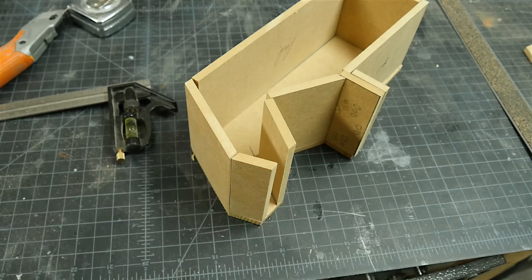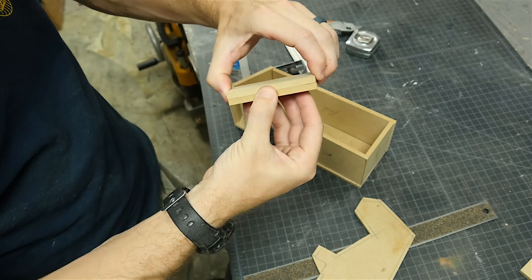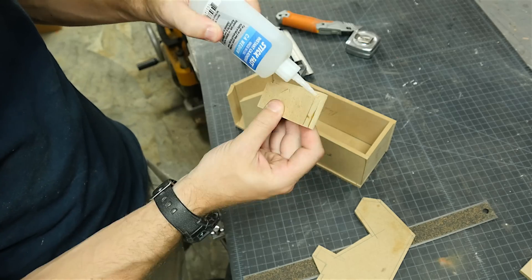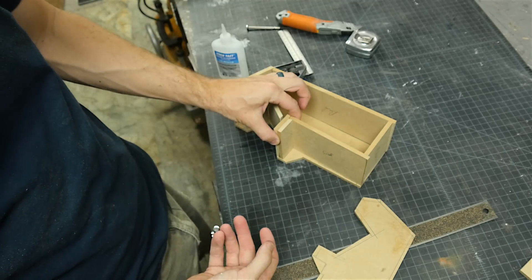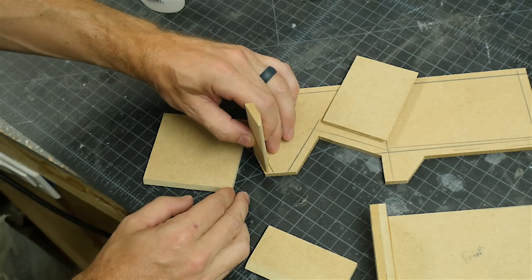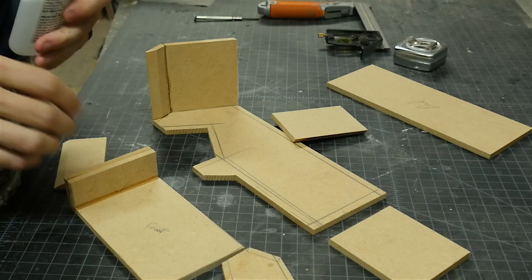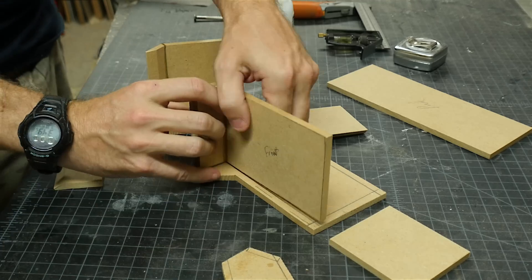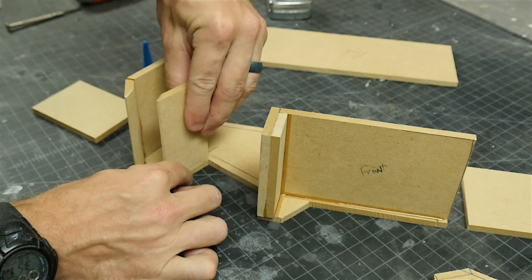Eventually I had all the pieces cut and set in place, and then it was time to start gluing everything up. I could have used wood glue here, but it would have taken longer to dry, and since this isn't load bearing at all, I decided to use CA glue for everything. It dries in just a few seconds, so it was very quick to set these panels in place and just hold them in place until they dried. This made it really easy to build up the shape very quickly. I glued almost all of the pieces up to one side panel, except for the piece that was supposed to be the screen.